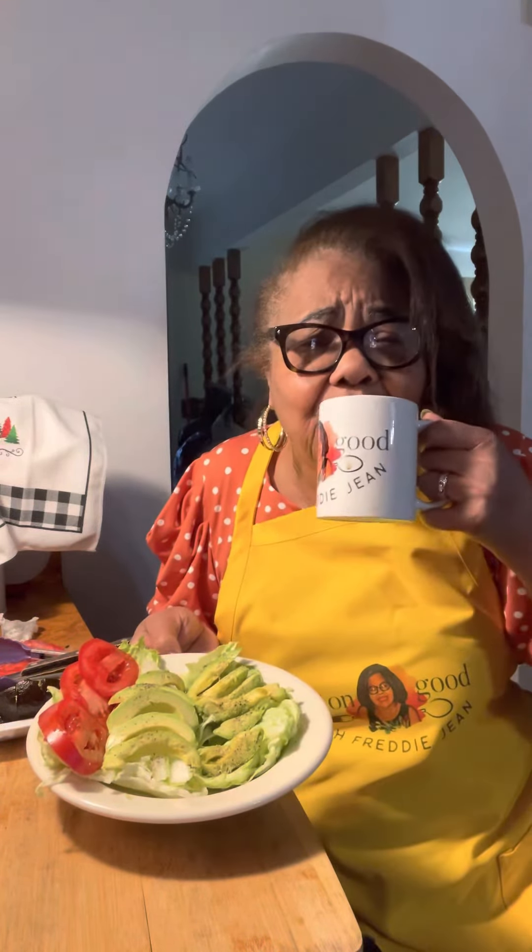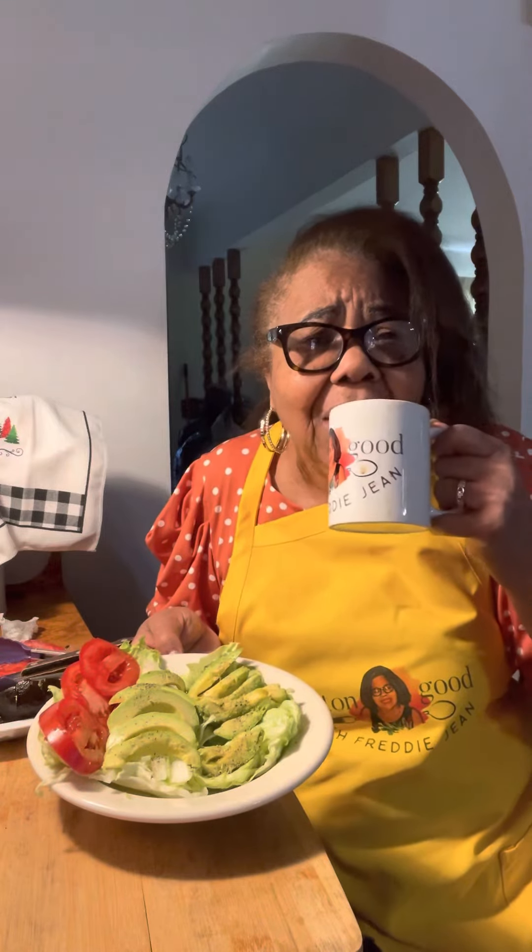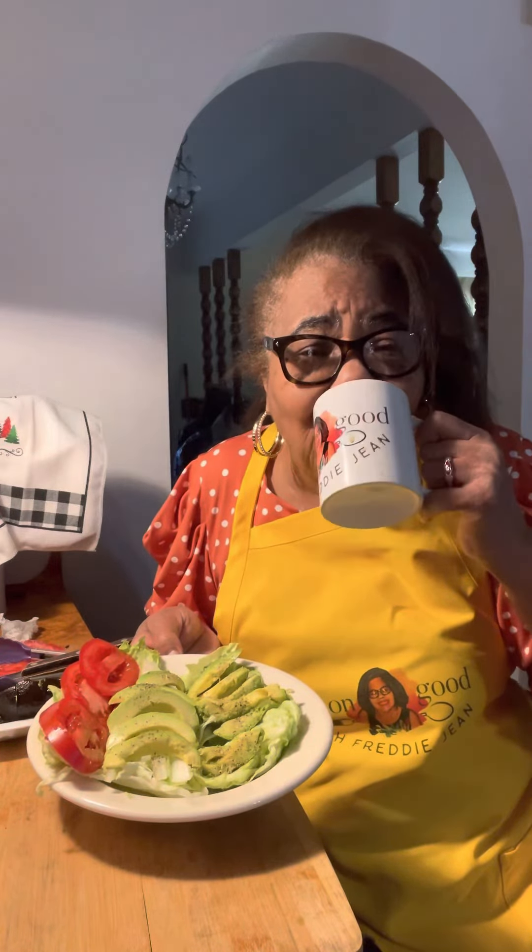There's something new for you. Eatin' good with Freddie G. I got my coffee here — yes, I'm drinkin' coffee. Fixin' lunch for you all. Let's do it in a minute.